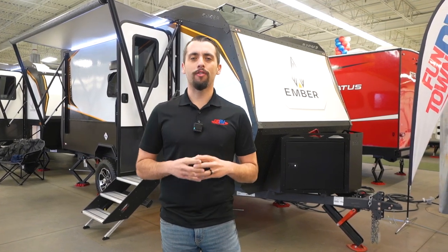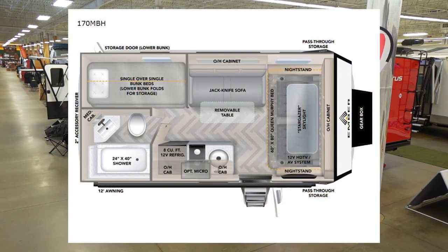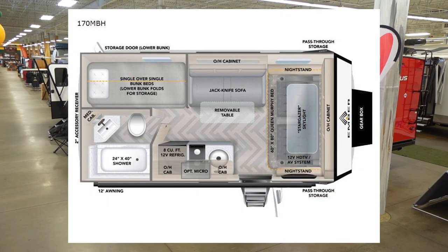Hi, it's Christopher over at Funtown RV, and today we have a treat for you. We're going to be doing a walkthrough on the Ember 170 MBH. Let's take a look.